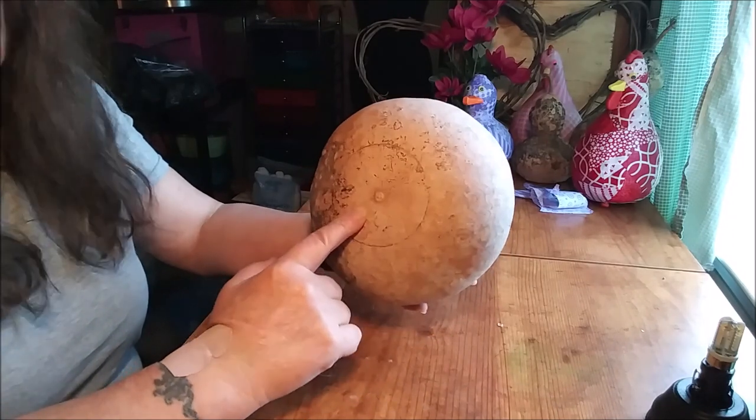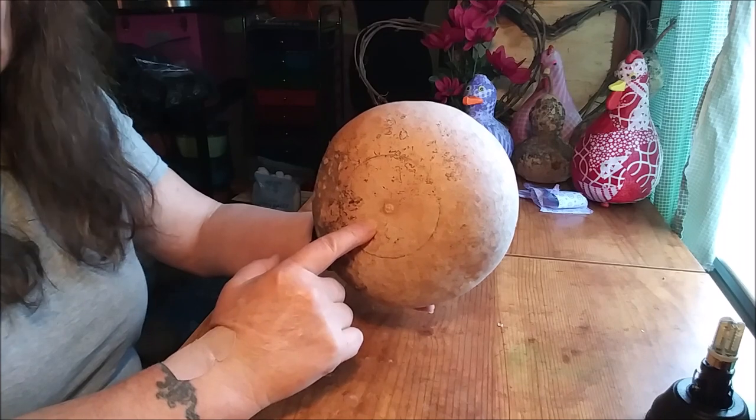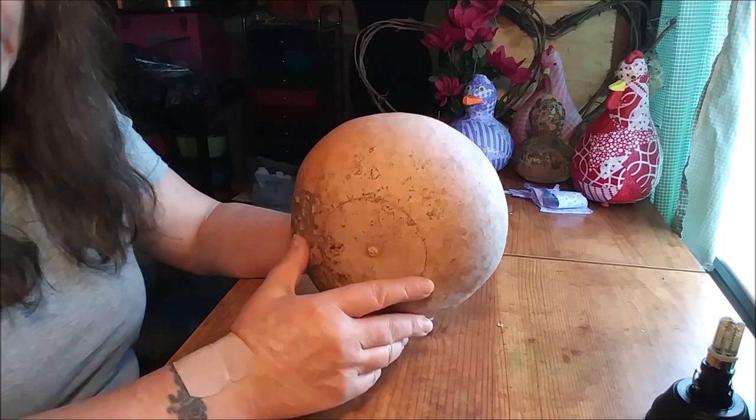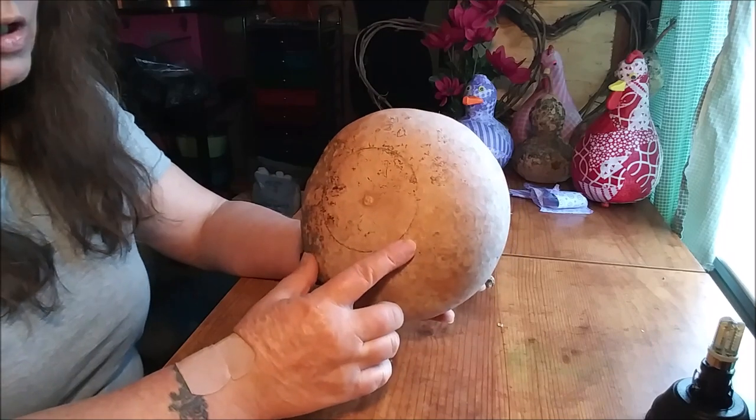I'm going to cut this out and then get some stuff and get the inside cleaned out good so there's nothing in there to worry about at all.